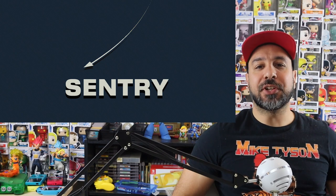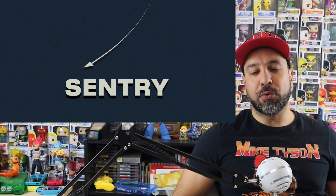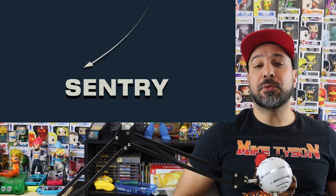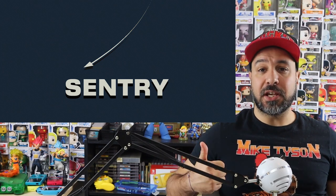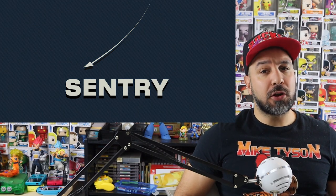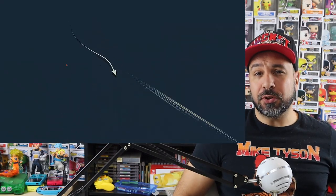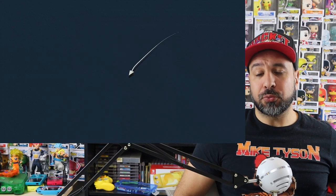Hey everyone, welcome back. Today we're going to be reviewing Sentry for the Nintendo Switch. As usual, if you like what you see, please don't forget to hit the like button and subscribe to the channel if you aren't already. All comments are welcome, please leave them down below.